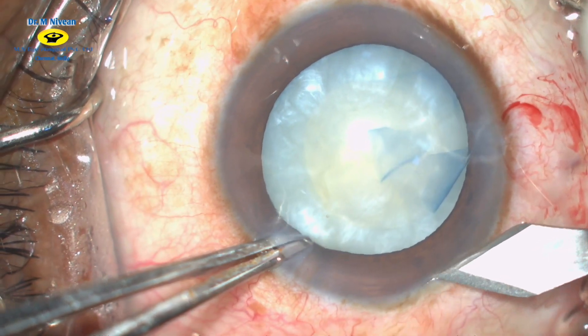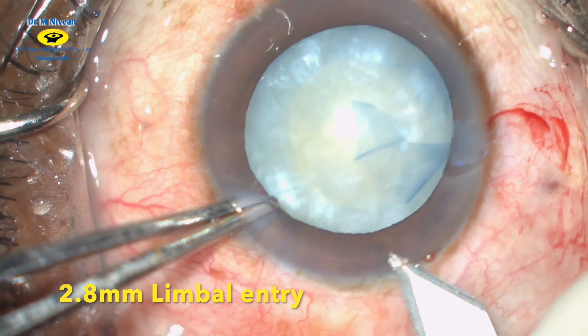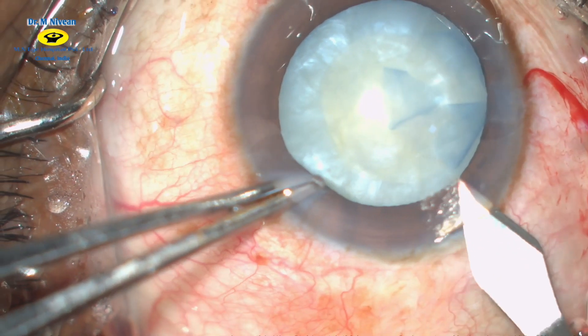A groove is made at the limbus and using a 2.8 keratome, a clear corneal incision is made. This is useful in case conversion is required.